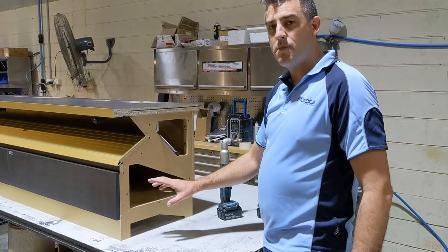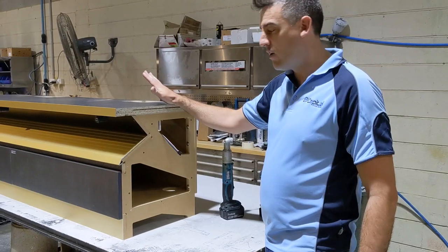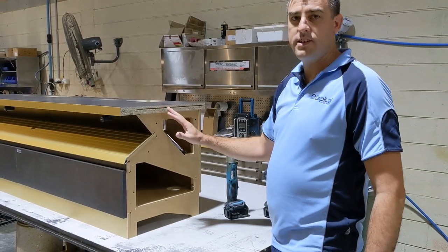It doesn't matter which poker machine base you've got — it could be this style here, the Arizona, or any other style. They all bolt together the same way.